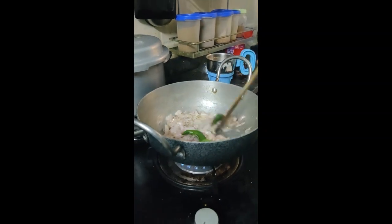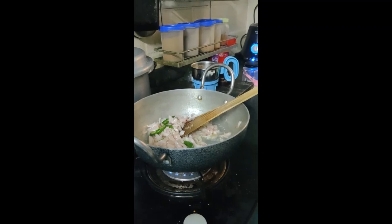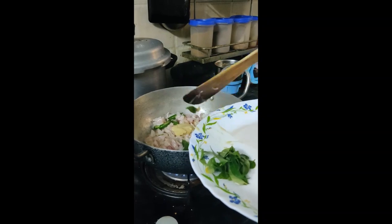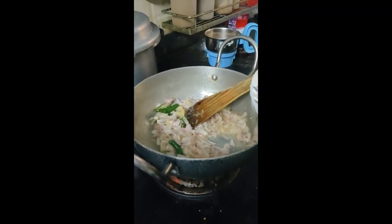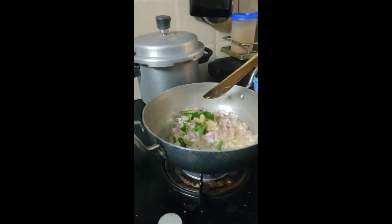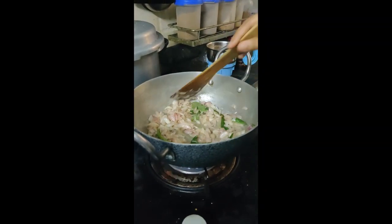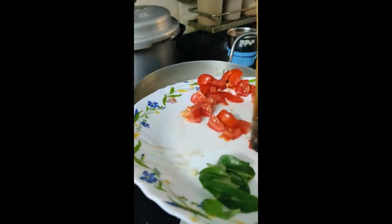Now let's add ginger garlic paste, 1 to 2 spoons. Add a little bit of garlic paste and start. Now we will cook the ginger garlic paste with the tomatoes.